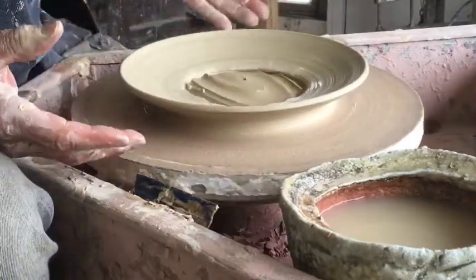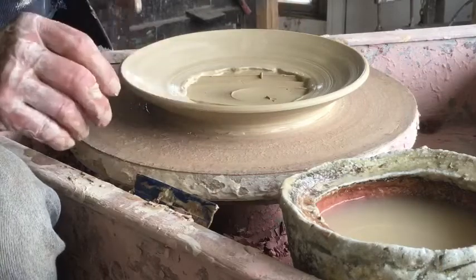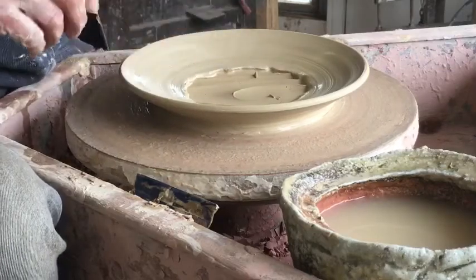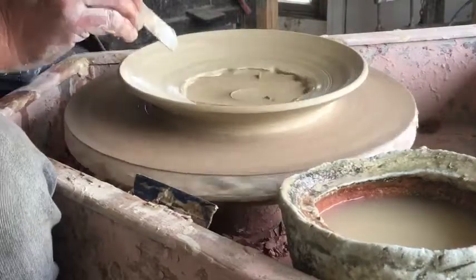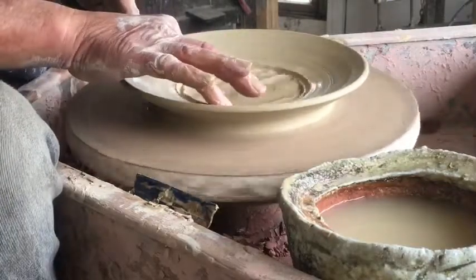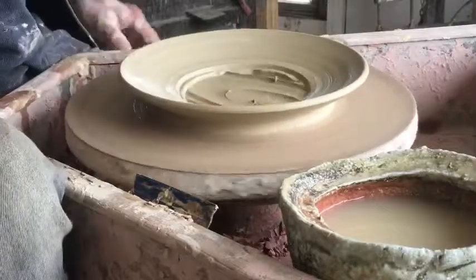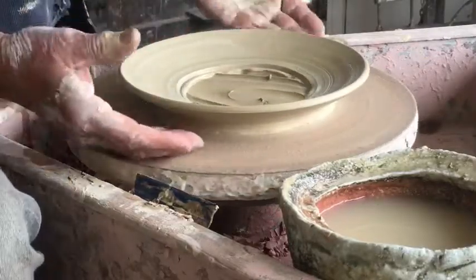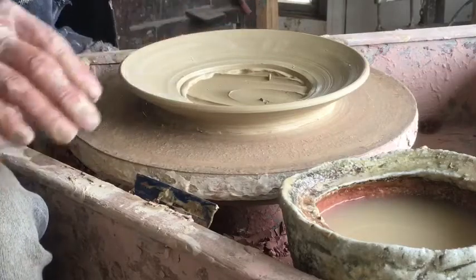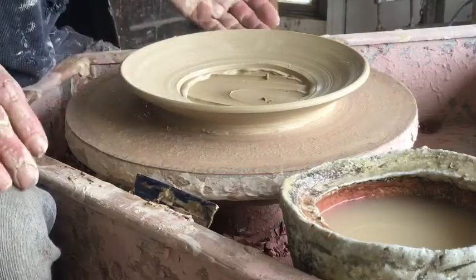You can see how using that textured slab and the thrown-on, recentered rim, I've managed to make a plate with a texture. It's a really useful technique for adding clay and making a big platter while preserving a textured surface — a finished platter with a throw-on rim. So thank you.